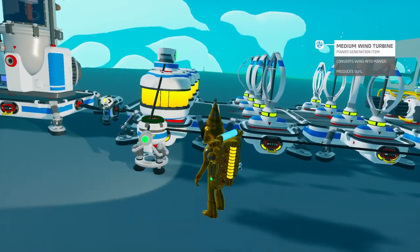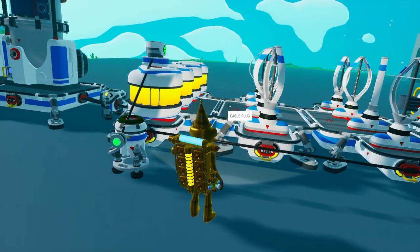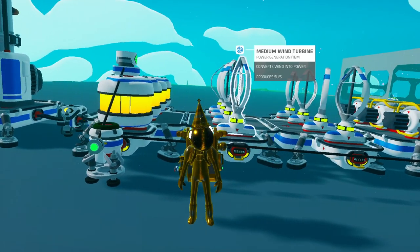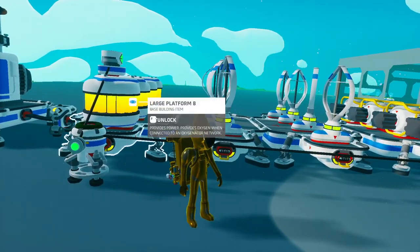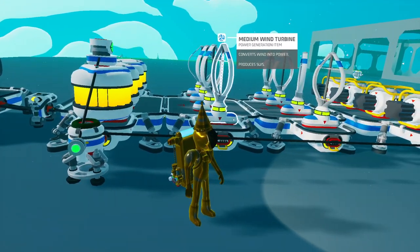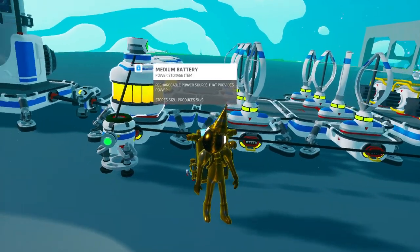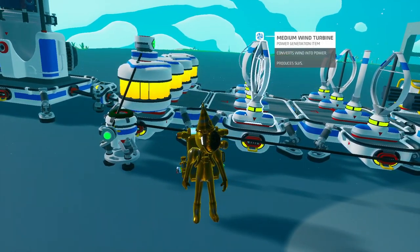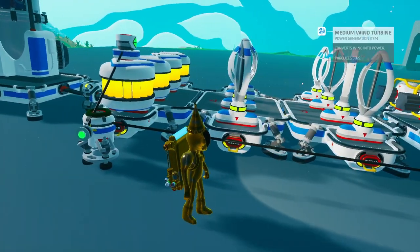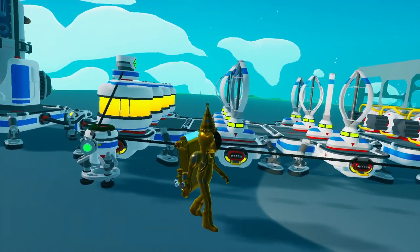I'm going to explain the rest of the setup here just so you understand exactly why we're doing things. I already described why we are not using solar panels, but also I use a two-to-one ratio for the turbines to batteries, because each turbine puts out five units of power and each battery can receive or put out five units of power at one time. So if all your turbines are going, then you want half of your turbines to charge your batteries and the other half to be putting power into your base. That's why I use two turbines to one battery.